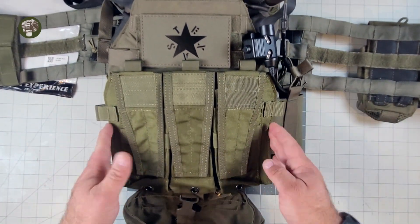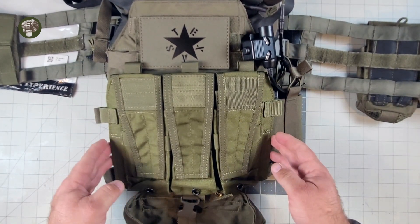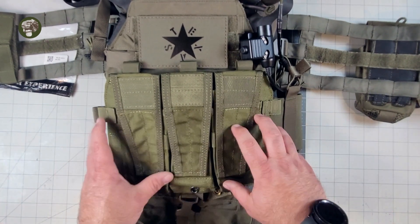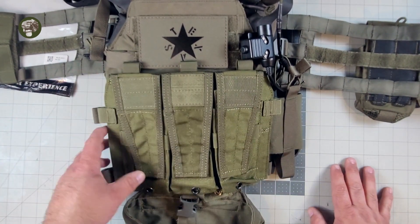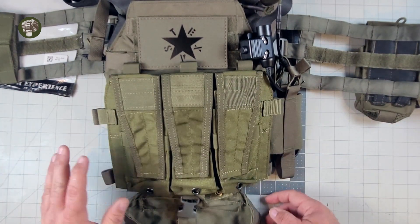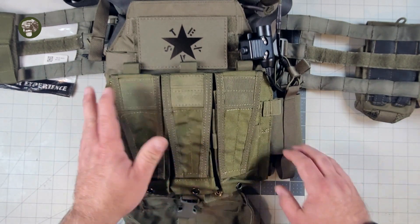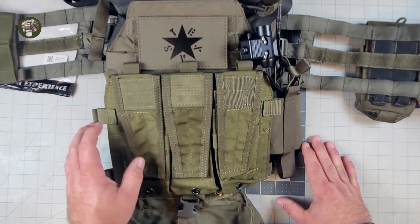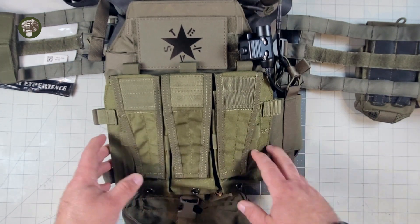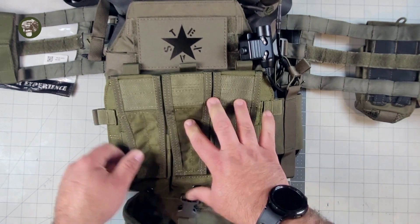It just feels bulkier, stiffer, and fits outside of the plate bag a little bit. It doesn't look nearly as nice. The OD definitely clashes with the Ranger Green. But the biggest issue — all of that is easily overlooked, easily bypassed; that's why God made spray paint. But at the end of the day, the biggest issue is the fact that it won't hold P-Mags. It barely holds standard GI mags. So it's a loss — it's not a good product and it's not a good flap.